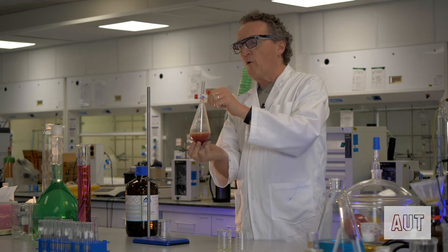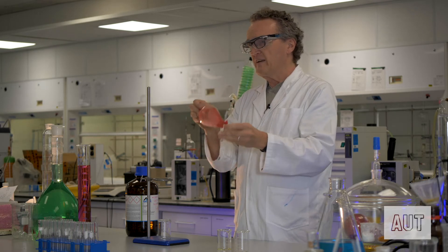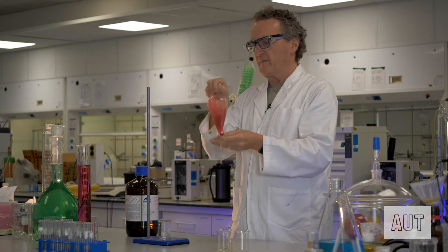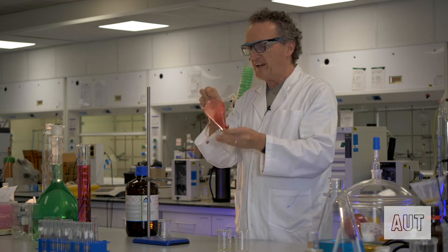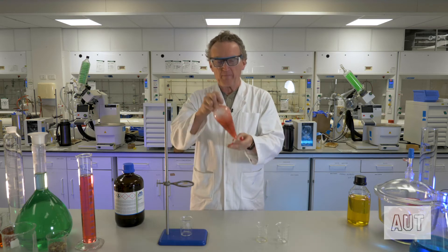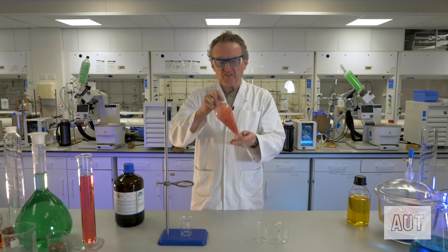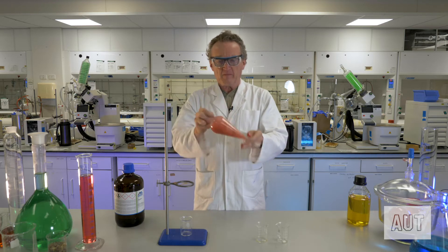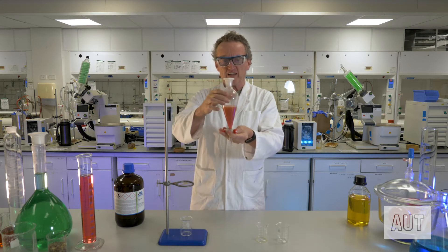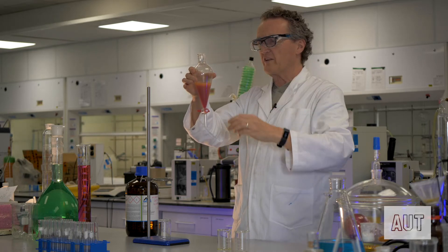The more volatile solvents that you use — things like diethyl ether — you will get a lot of pressure building up. So make sure that you are always letting off the pressure, and always making sure that you're not pointing the separating funnel at your lab mates. We'll give it one last decent shake, let off any pressure, and then stick it back in our clamp to let it separate out.